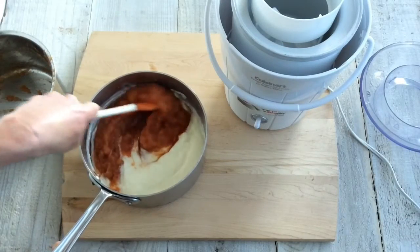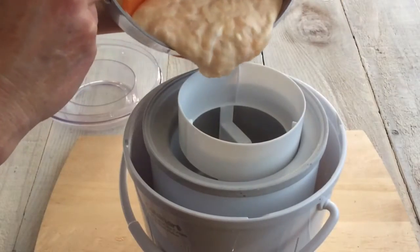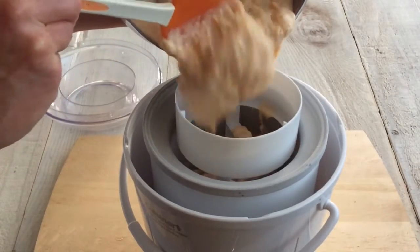Now combine the cold base with the cold fruit and freeze it in an ice cream maker. In about 20 minutes, you'll have a soft-serve consistency, and you can dive right in.